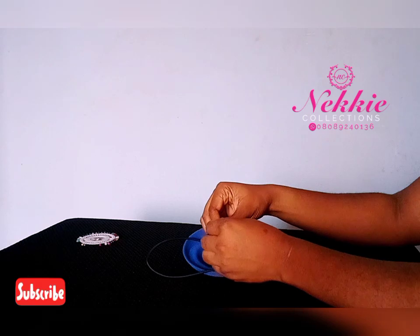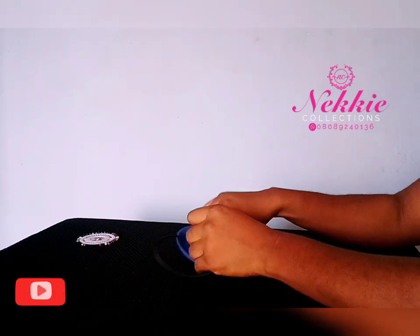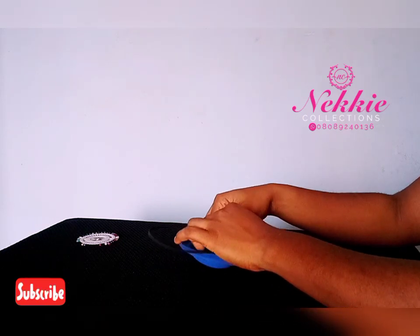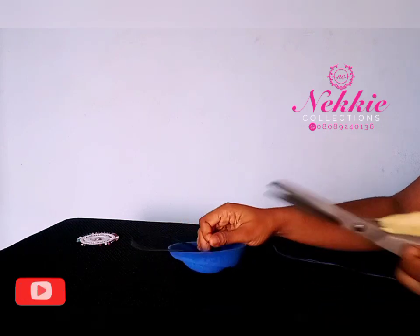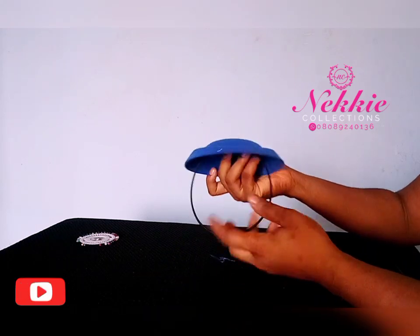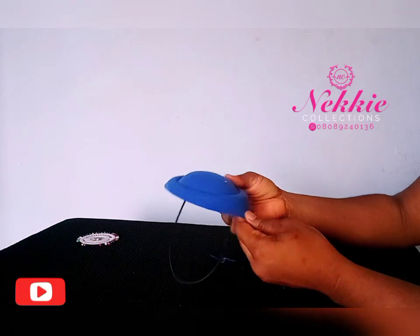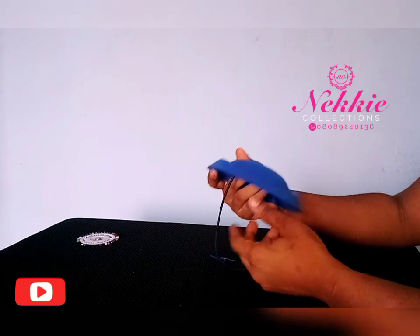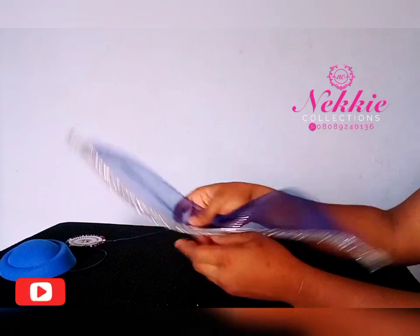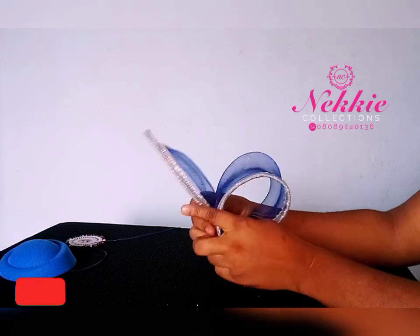I'm going to tie the thread to secure it as well. I've now attached my elastic to the felt cap. It's time for me to form this piece round — pay attention and watch how I form it.